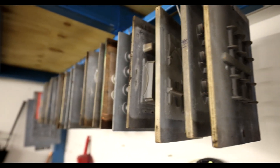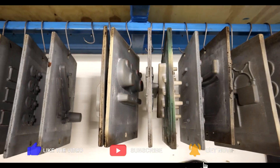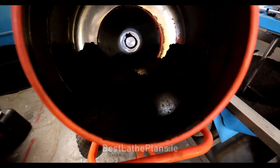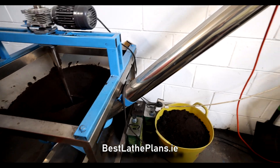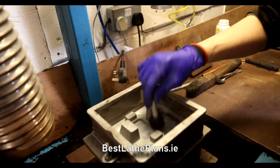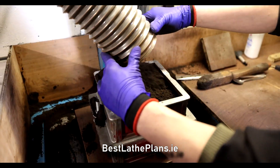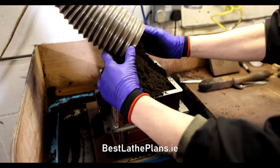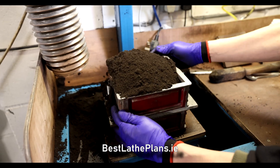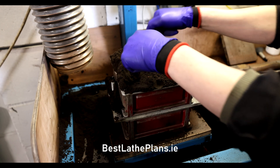To do any casting you obviously need some patterns — these are the shapes that you want to cast. This is mixed with some casting sand, which is what you can see on the screen here. We take a container called a casting flask, put the pattern inside it, mix that with the casting sand, and that makes the mould which Luke will then pour the molten metal into. Whatever shape your pattern was will be made into a solid lump of metal.